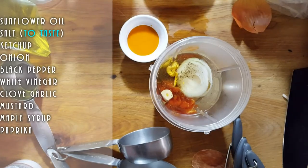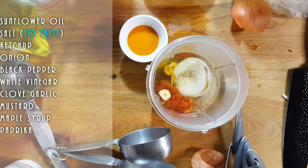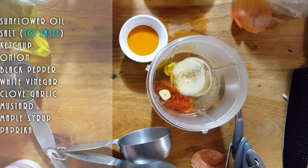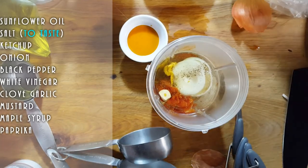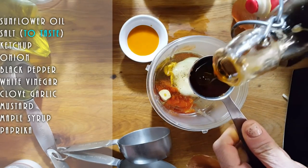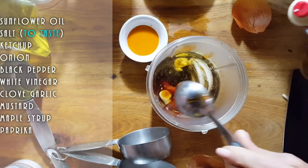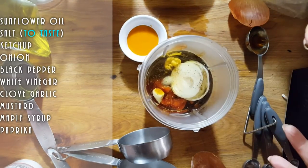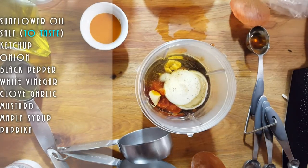I might need some paprika for color — we'll see. But first I remembered sweetness! We need to add some maple syrup for that. I'm using a dark maple because that's all I have — putting in three tablespoons. If you have lighter maple or agave, use that. We're trying to use a healthier sugar rather than white sugar. Now let's blend this up and see what it's like.